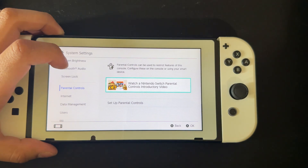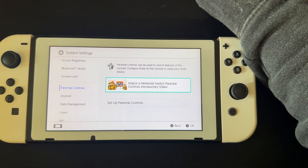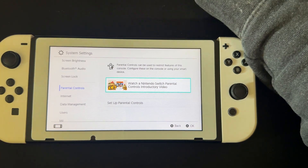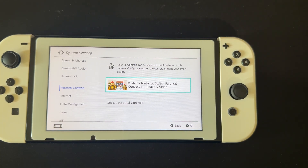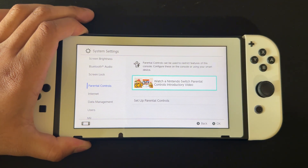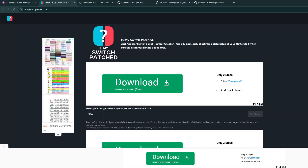So what do we do in order to mod our Switch? We're going to need the computer and get all the files off there. What we're going to do is power this off, take the SD card out, go onto the PC, and I'll show you what to do from there. Here we are on the computer. First thing you want to do is make sure your Switch is not patched. Over here is a website called IsMySwitchPatched, and all these links will be put in the description down below.